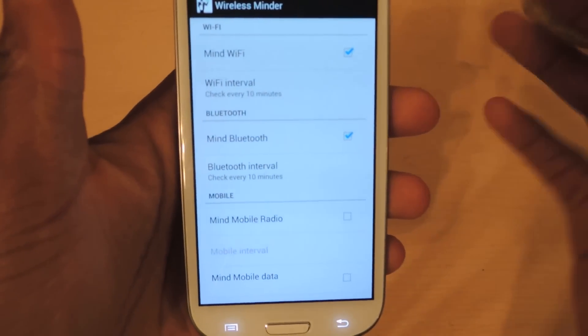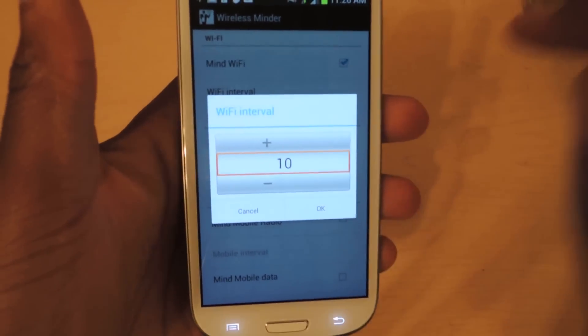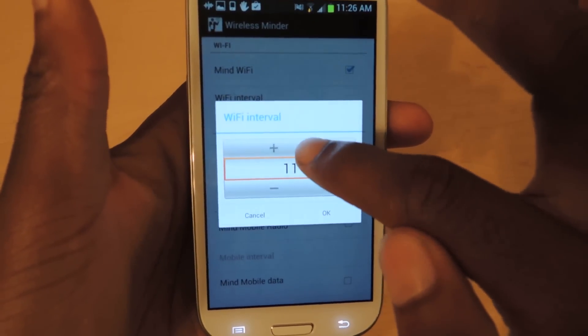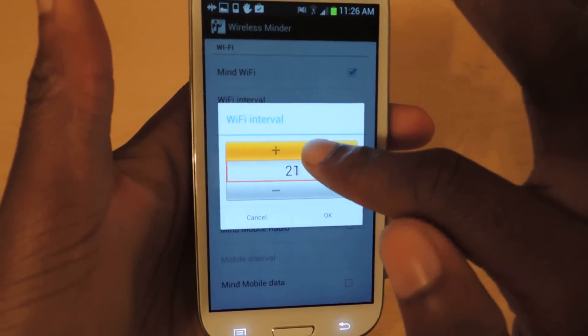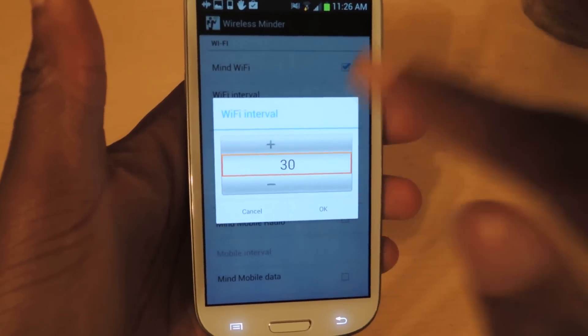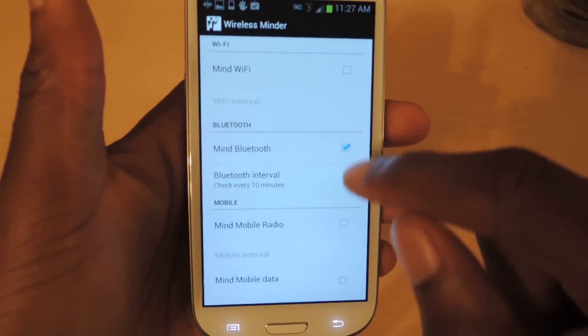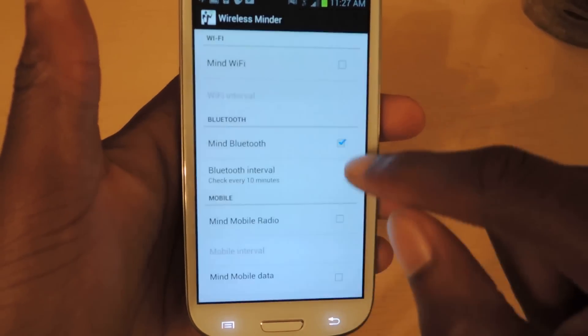Here's where you can configure it to what you actually want. Under Wi-Fi, it'll check every ten minutes by default, but obviously if you're connected to a Wi-Fi network you can deselect it from the menu or change the intervals by tapping the plus button or holding it for however long you want — or just turn it off. Bluetooth works the same way; you can change the interval or turn it off from here.